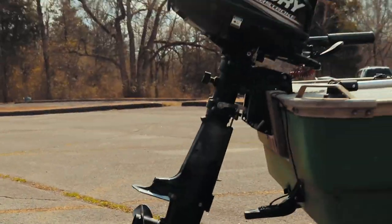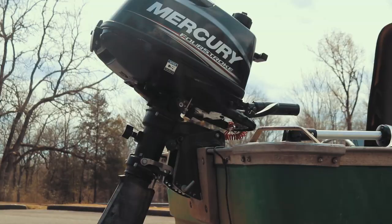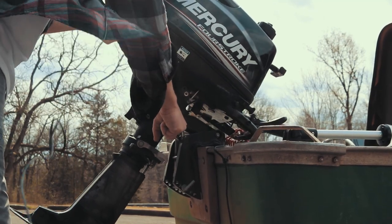As you can see, it's a much more aggressive trim position. See that angle? Now let's take it out of shallow drive position and see how low that prop is compared to the bottom of the boat — you can see the difference between the two.